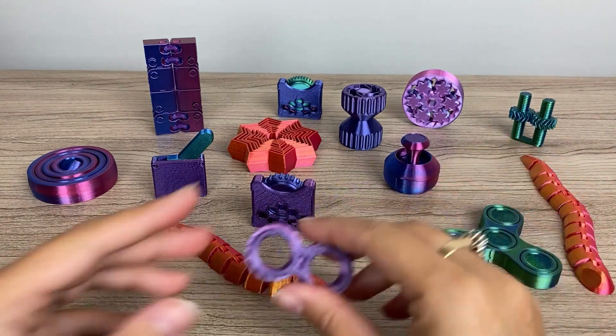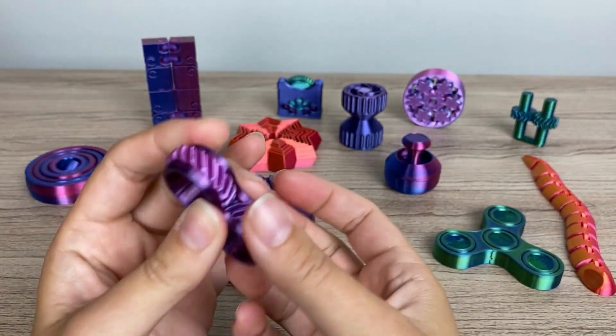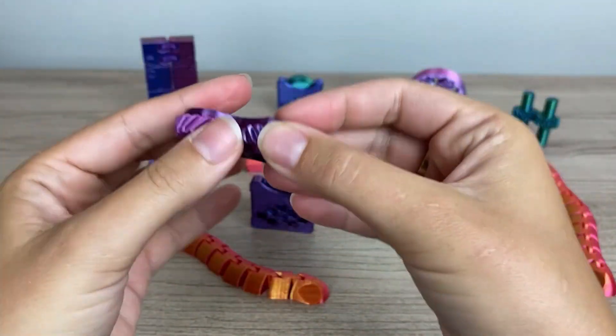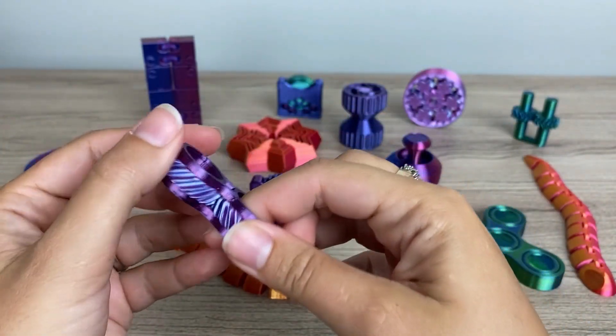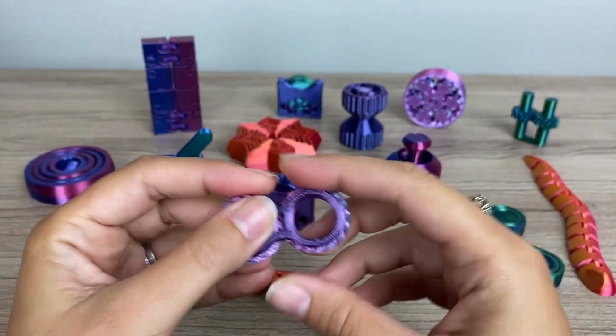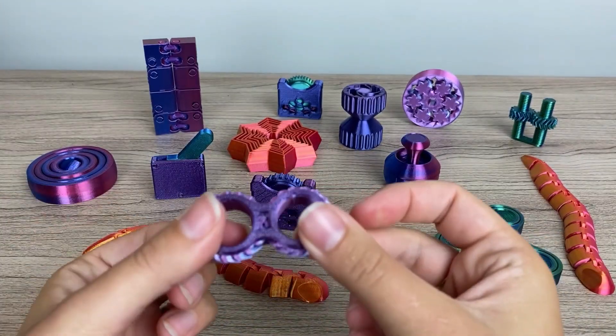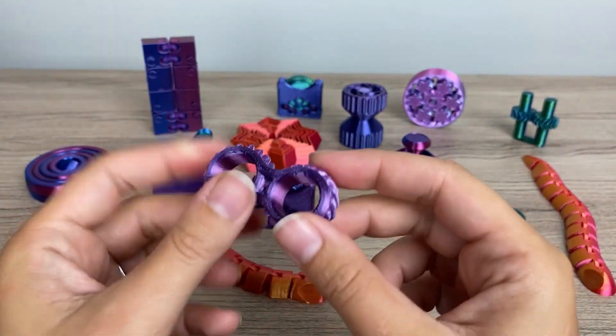And then we've got another gear — a geared fidget where the gears run together. You can print the casing in a different color than the gears if you wish, and the casing just snaps together. No glue required, which is nice.